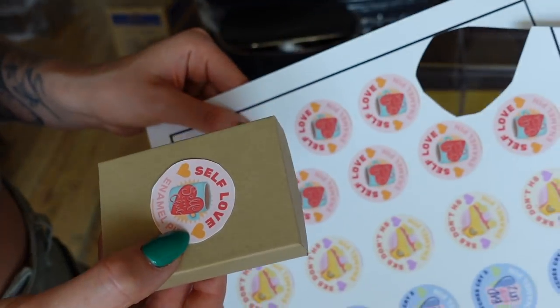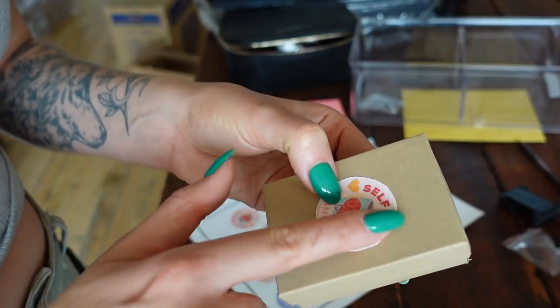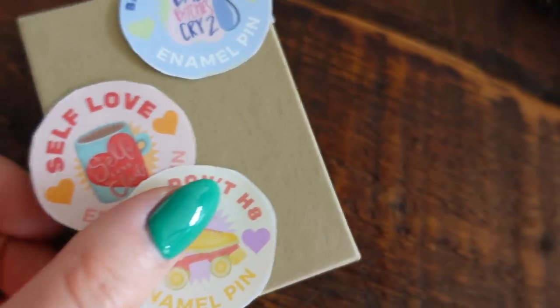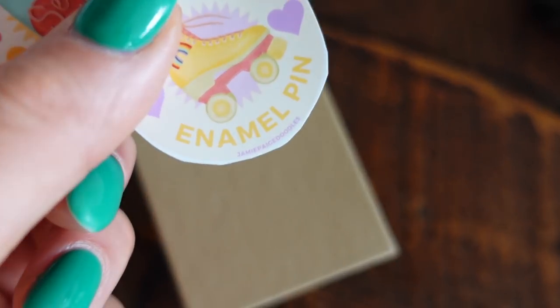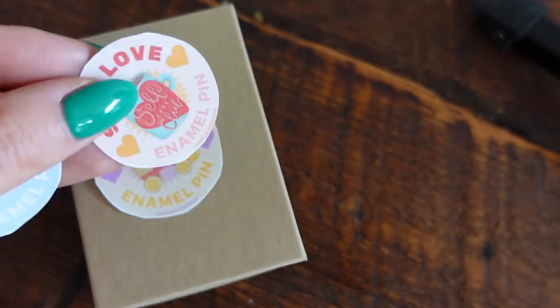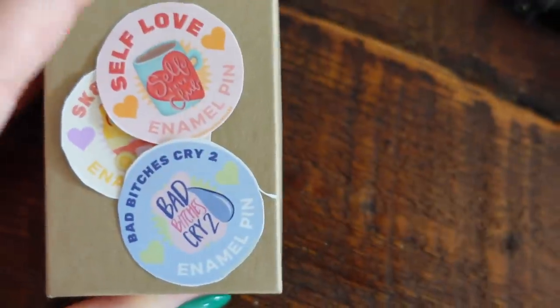I printed the stickers myself just to play with them and mock it up before sending them to the printers. I still wanted to see the size in relation to the box. The only element that could stand to be a little bigger is the 'Jamie Page Doodles' text on the bottom — you can barely even see it — but besides that I really like how these turned out. They're super cute and really fun, so I'm going to send these off to the printer.